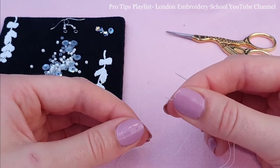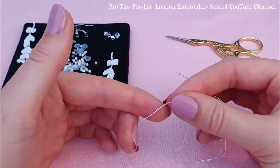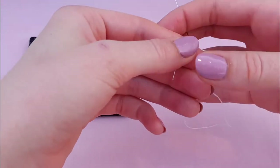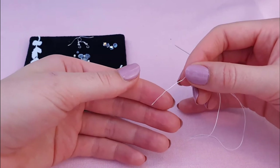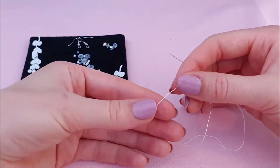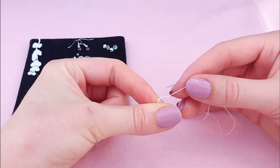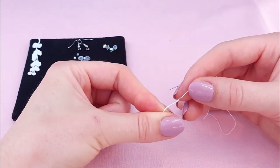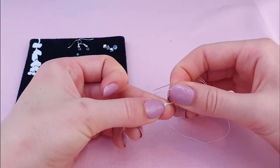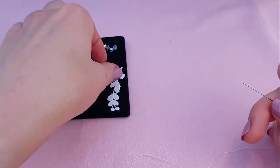The next thing we need to do is to pop a little knot into the end of our thread. There is a pro tip on this in more detail on the YouTube channel. What we do is wrap the thread around the forefinger, then roll the thumb off towards the end of the forefinger twisting the thread, and then it rolls off the end of the finger and we allow it to tighten to form a little knot.